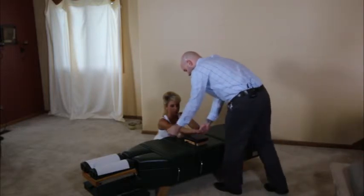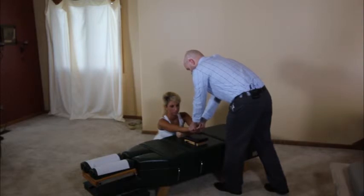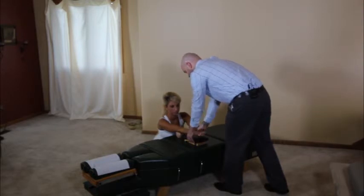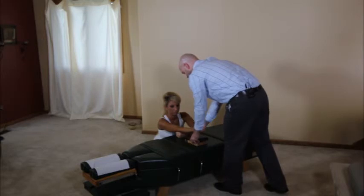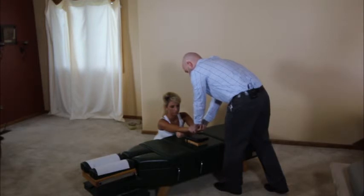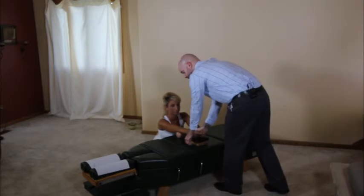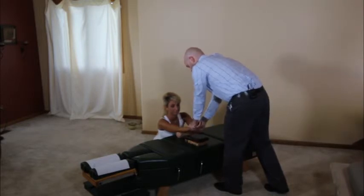So we take our contacts, we're going to extend the wrist slightly, stretch across that transverse carpal ligament and thrust into the board three to four times.